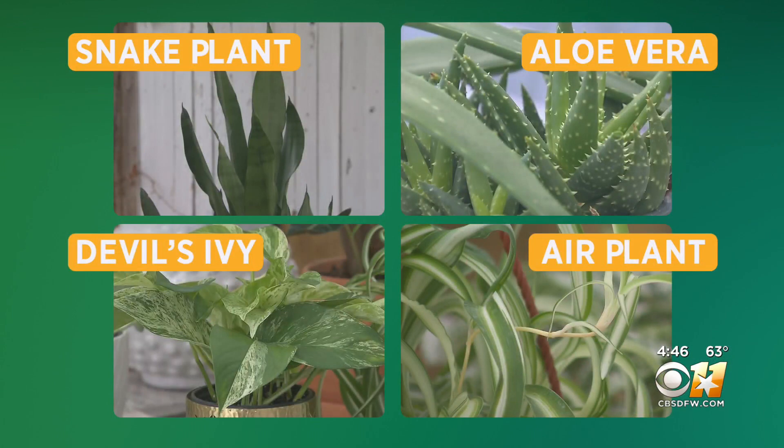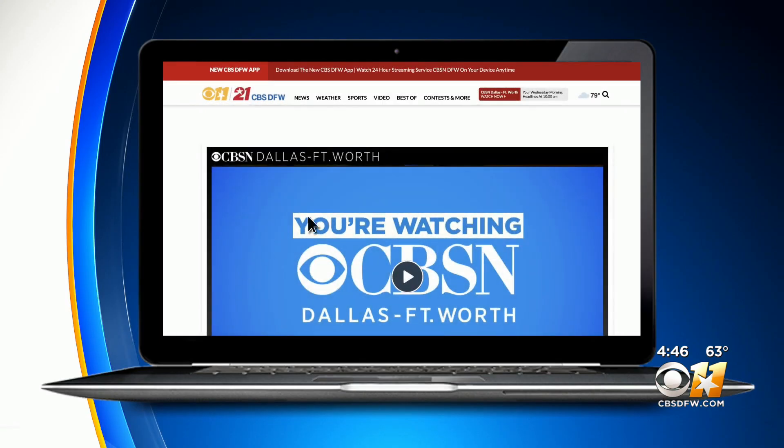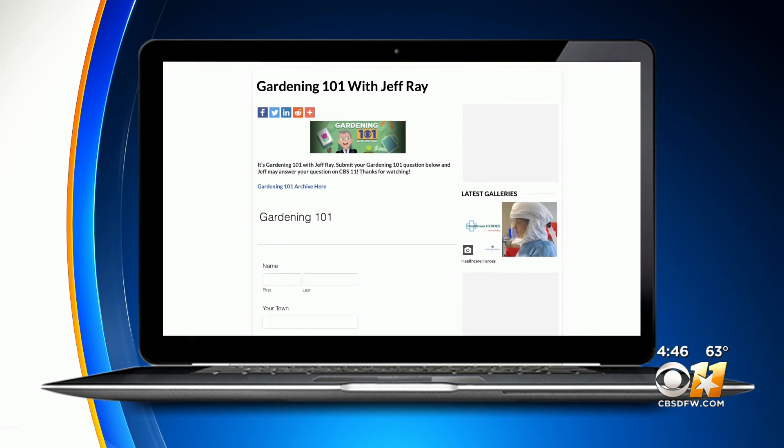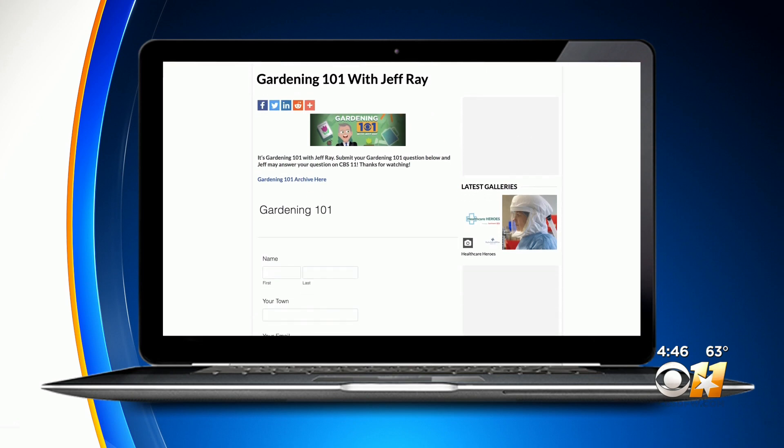That's this week's Gardening 101. If you do have a question about your garden, go to our website, cbscfw.com, and click on the weather page. There you'll find the Gardening 101 link — get your question in and Jeff will try and get you an answer.